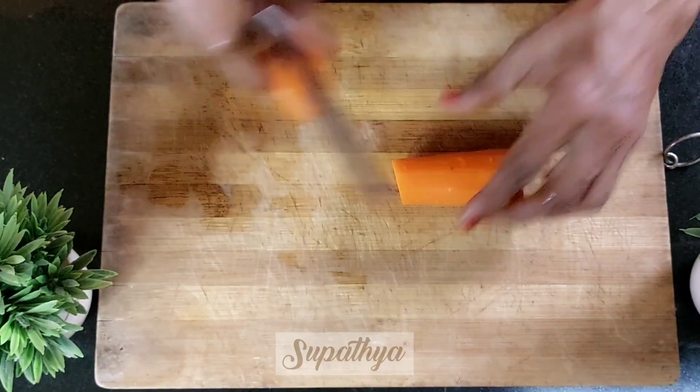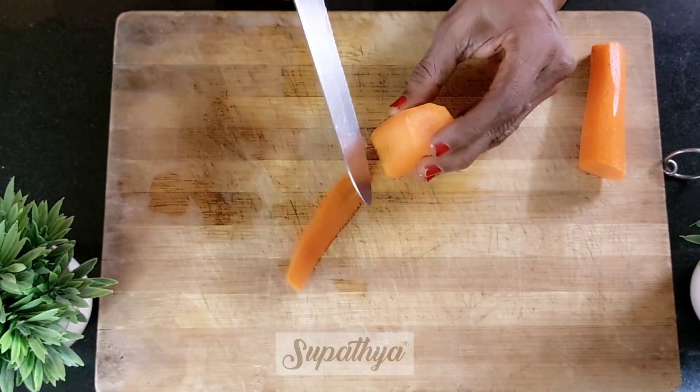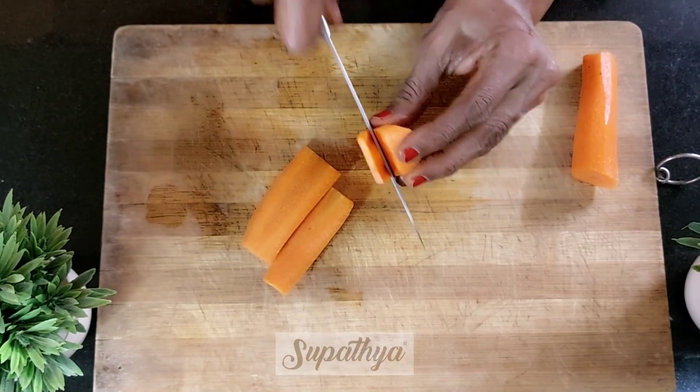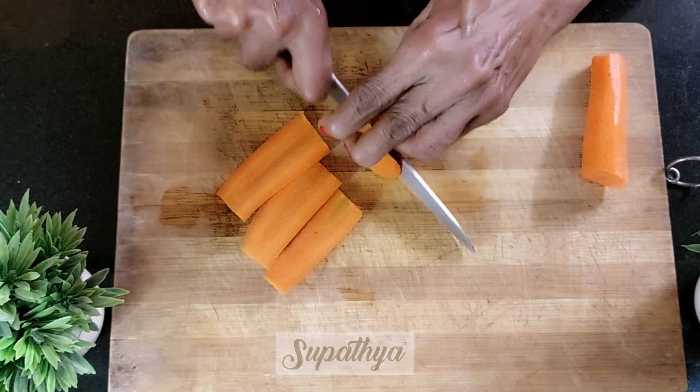We begin with cutting it at the center, and with each piece we place it vertically and slice it into thin slices like you see here. It goes without saying that we would require a sharp knife to be cutting them into slices like this.